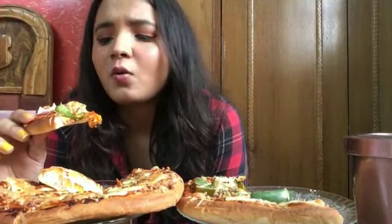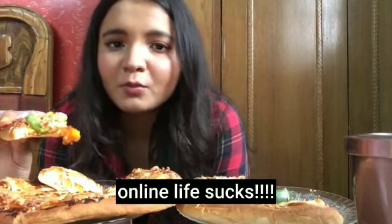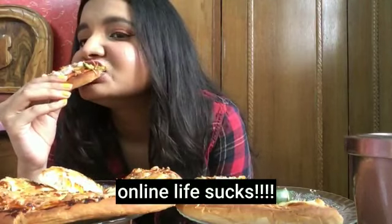How is school, college, or work going — all from home? My school has been quite hectic and that really sucks. I don't know how much longer this will go on.